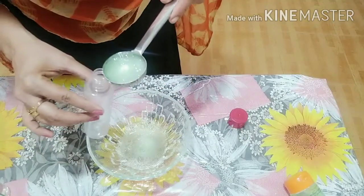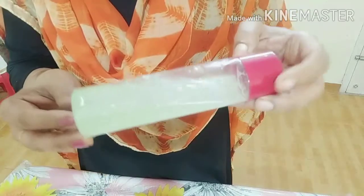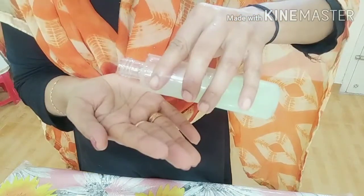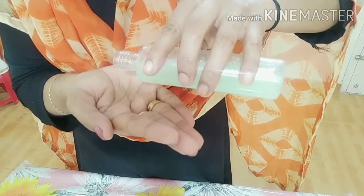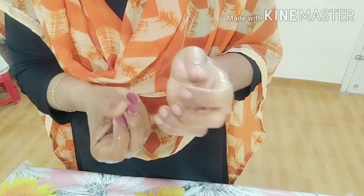We are ready to make our homemade sanitizer. We will put it in our bottle. We will put 3 drops in the hands. After that, put it in the palms of your hands. Put it in the back of the hand as well.